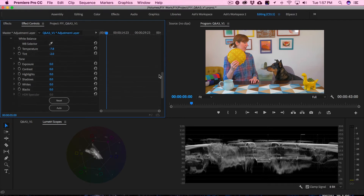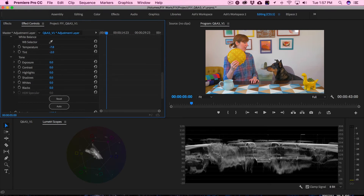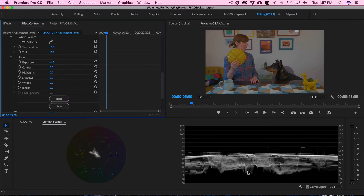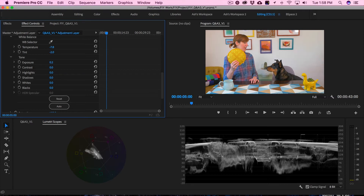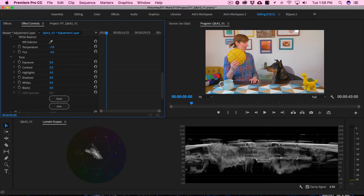Now we're going to get into the tone section. If my footage was underexposed, I would want to bring up the exposure. My footage is actually pretty well exposed — I'm probably falling around 70 already. I don't need to adjust the exposure, but if you do, take it slow, maybe 0.2 at a time because it jumps quite a bit. There's contrast — it's always good to add just a little, maybe 10. Our highlights and whites are falling pretty high, so I don't feel the need to raise them.